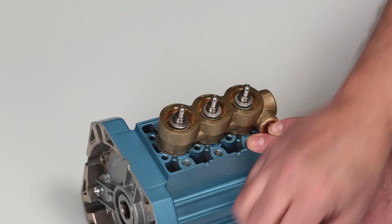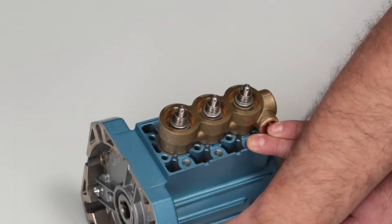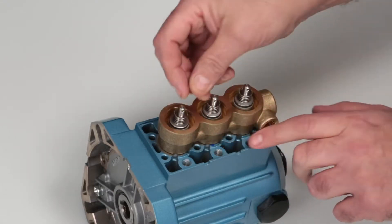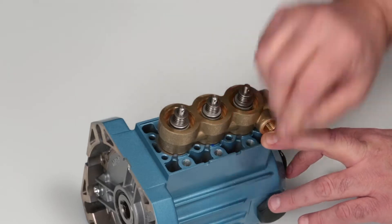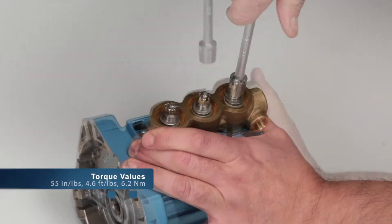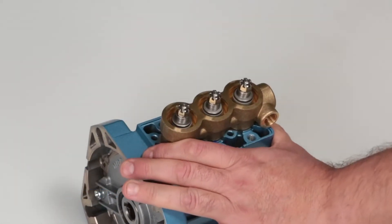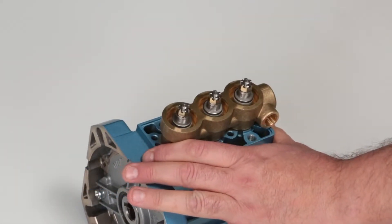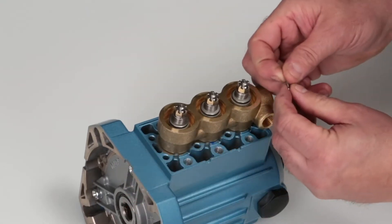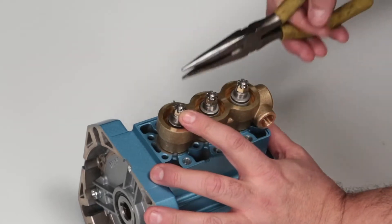Position the inlet valve spring over the plunger rod. Install the conical washer with the concave side towards the valve spring. Hand thread the slotted hex nuts onto the plunger rods. Use a 10mm wrench to tighten the hex nuts and torque to specification. If the hex nut slot does not line up with the hole in the plunger rod, tighten further to ensure proper installation of the cotter pin. Insert the new cotter pins and bend pin ends over.